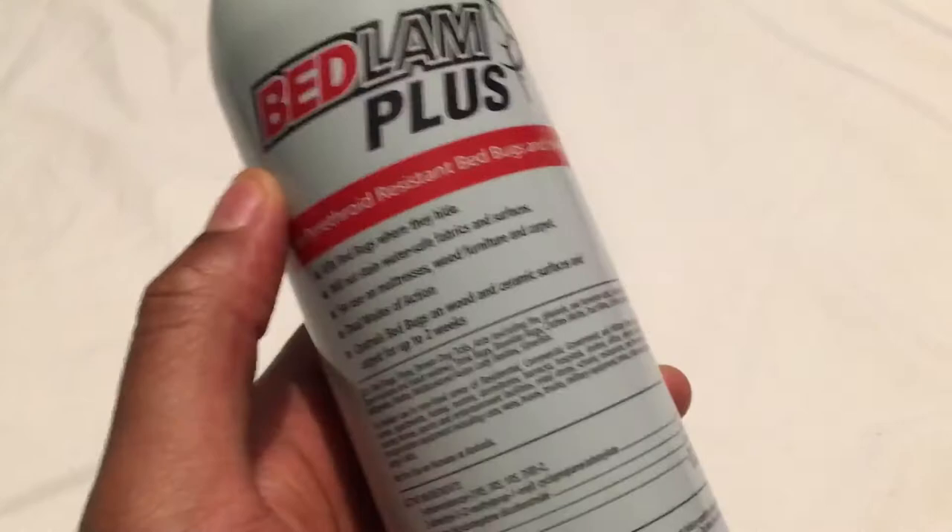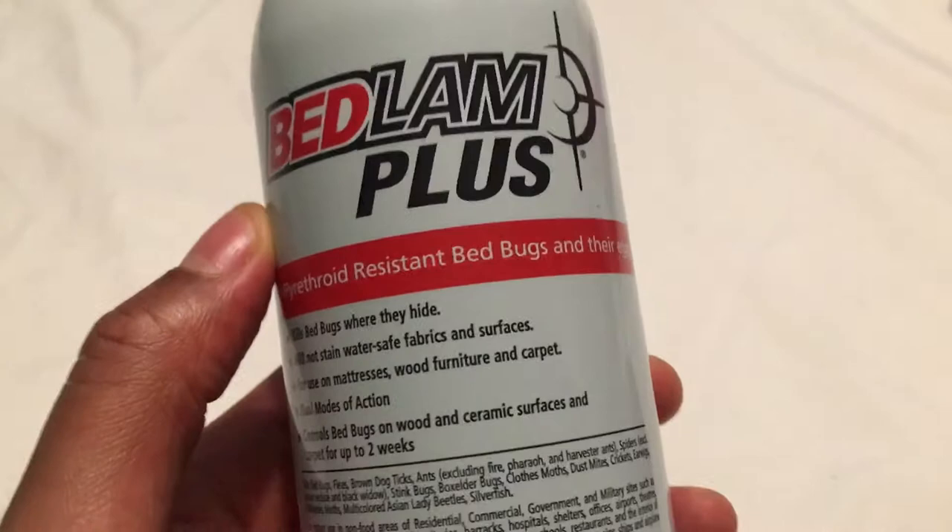The beauty behind Bedlam Plus is that in some areas of the country, some bed bugs are immune to certain pesticides, but with this right here, they're less likely to be resistant to the pesticide.